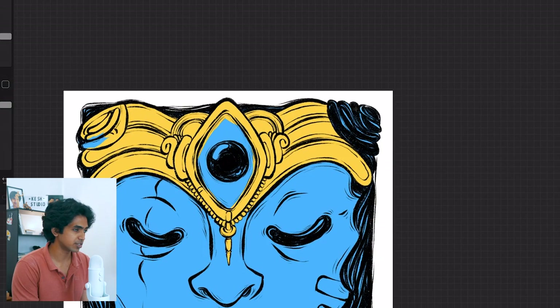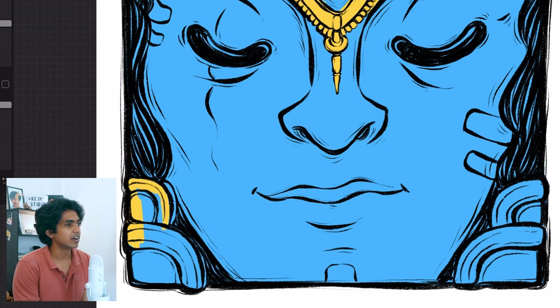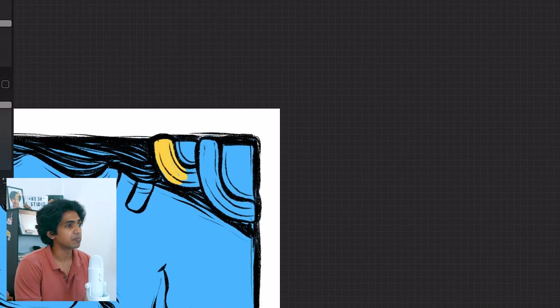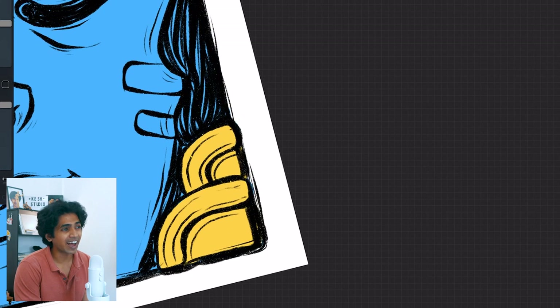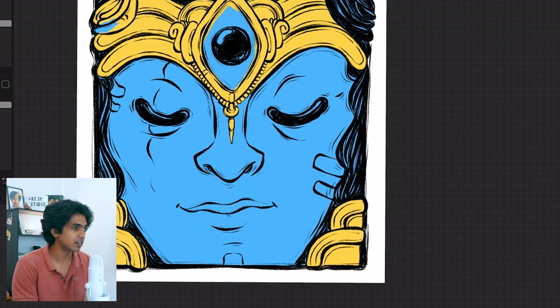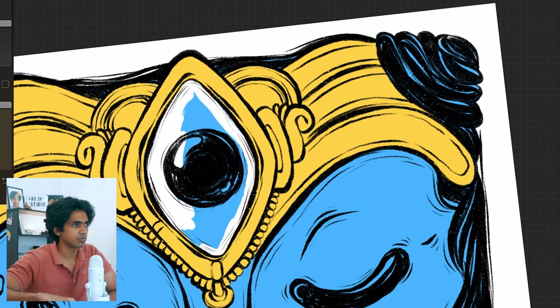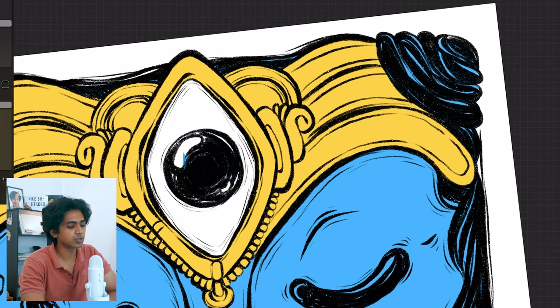Tangible fundamentals are things you can point to and see in real life — you can look at them and go 'I can learn that.' Intangible fundamentals are the things that are hard to point to, and learning those intangible fundamentals is what separates the good artists from the really revolutionary artists we all know in different fields. So what are the tangible fundamentals of drawing, specifically in relation to cartooning and character design?